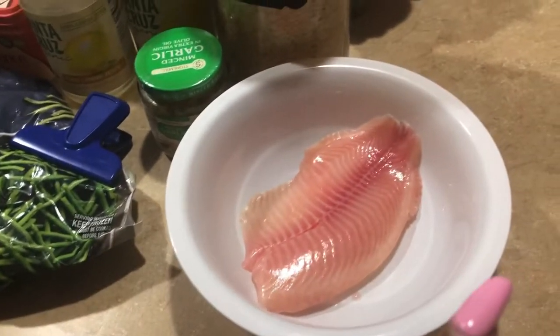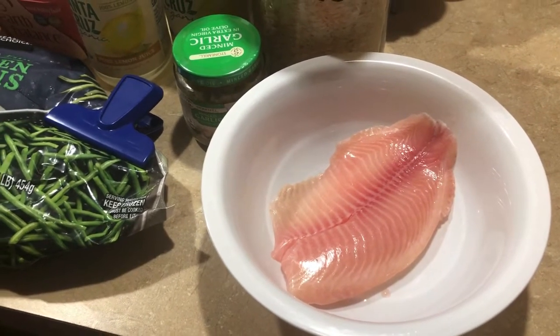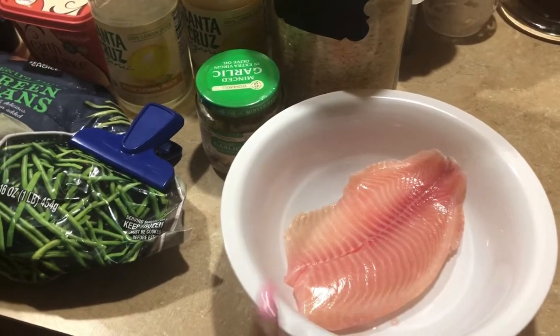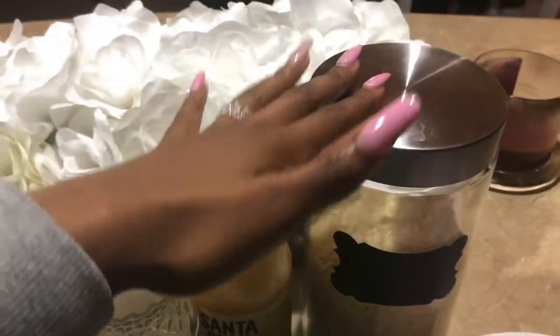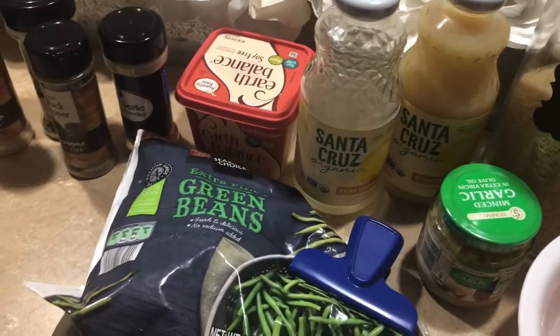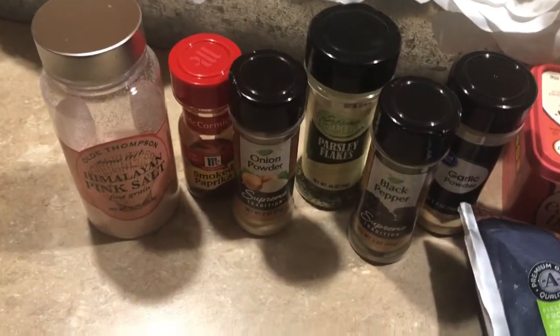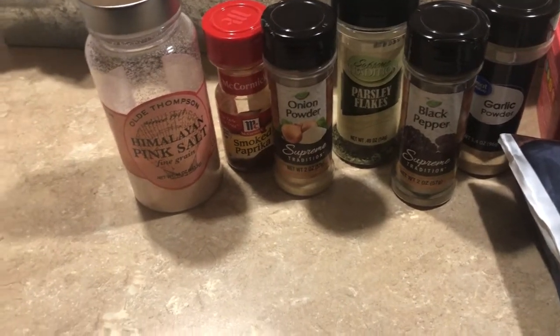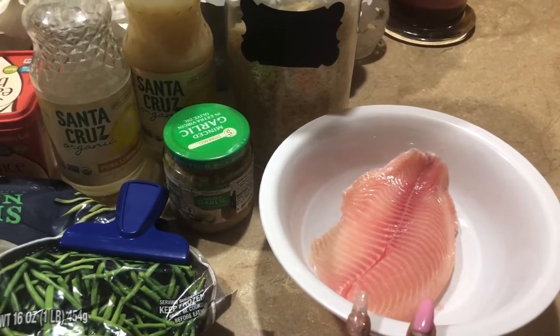I have my unthawed tilapia — I know everybody has their own opinion about tilapia, but I personally happen to like it. I have my rice, lemon juice for the rice because Taziki's has a Greek or Mediterranean style rice with lemon juice. I just use pure organic lemon juice from Walmart, garlic for the string beans, frozen string beans, vegan butter, and different spices for the rice, fish, and green beans.